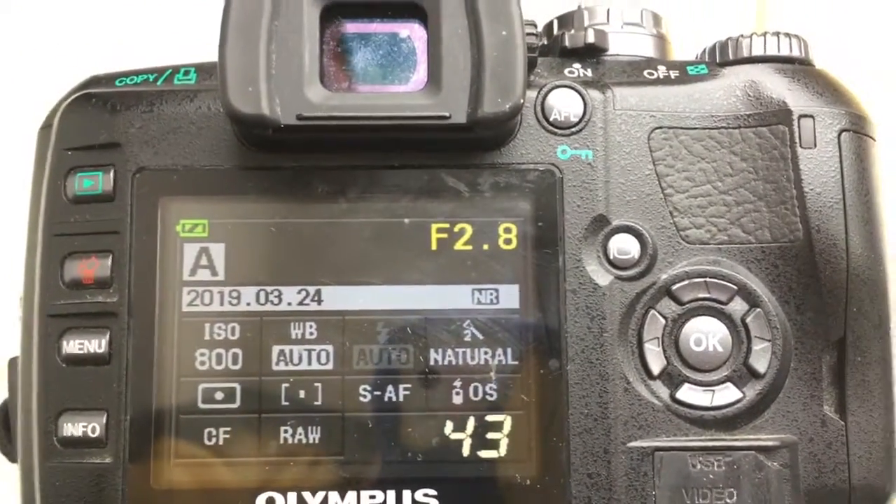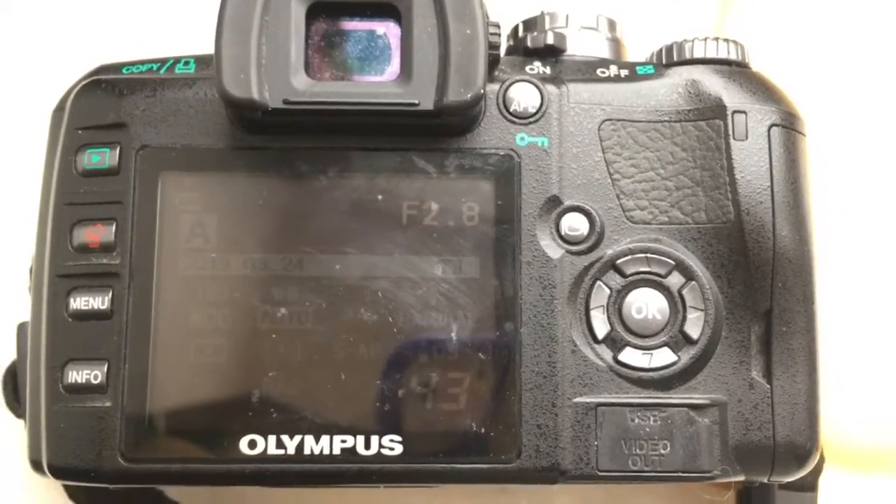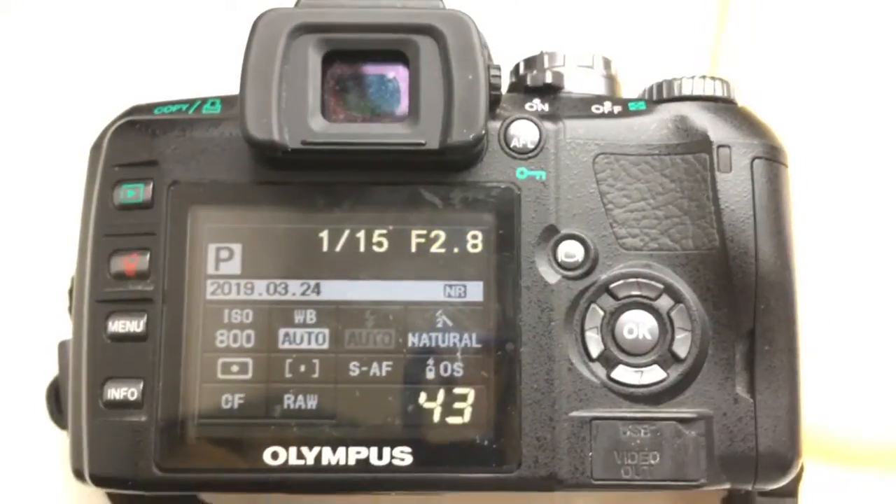Look, chip in adapter, pre-programmed by default 45mm focal length and aperture 2.8.